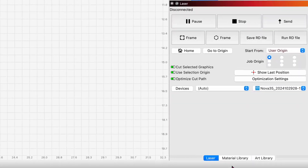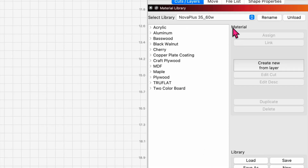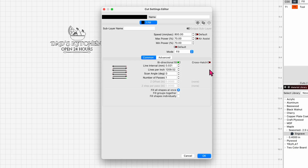I'll drop down to my material library — I'm in my Nova Plus library. Let's go down to maple, and this is real maple, not plywood. Using a two-and-a-half inch lens, these are my engraved settings: 800 millimeters a second, 70% power min and max, no air, fill mode, and 1200 LPI, one pass.